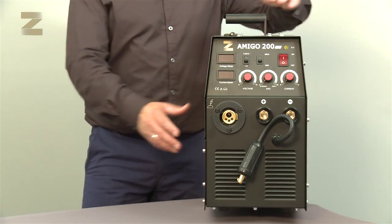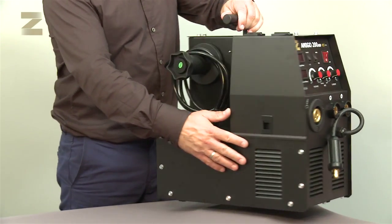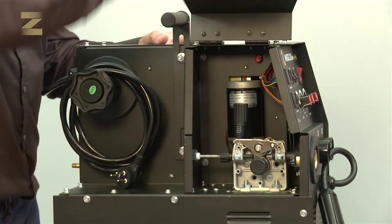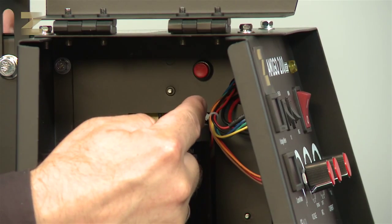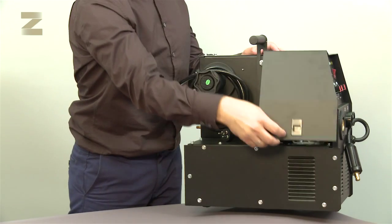There is another control that allows taking the needle out as quickly as possible, especially in the initial stage of coil installation. Please note, this control can also be used to save on gas during the initial installation of the coil.